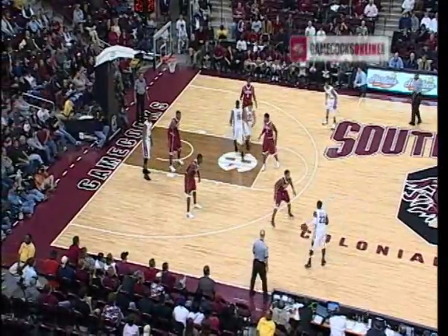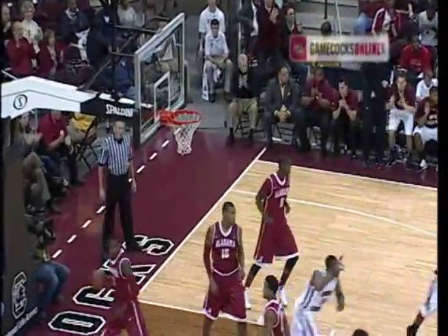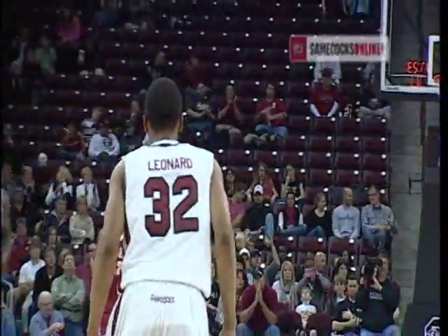Alabama has not shown any zone yet — that might change. Snap cross-court to Leonard, open three, swishes it. Bottoms from Leonard. Gamecocks 36-33.